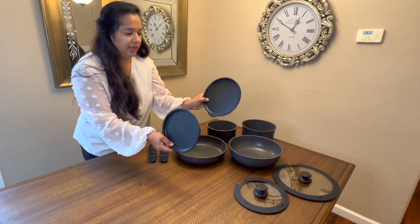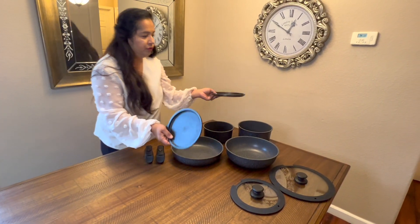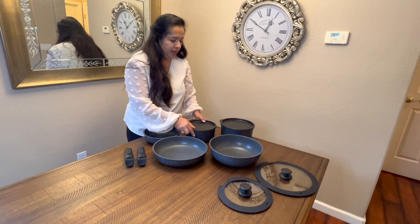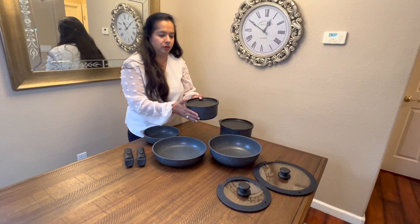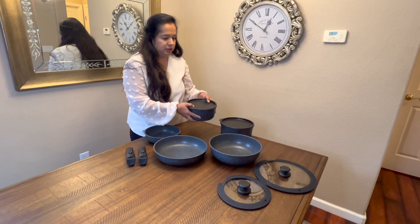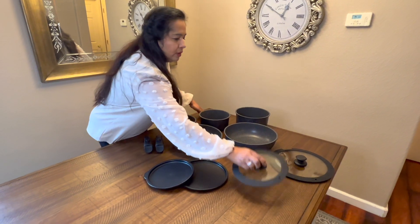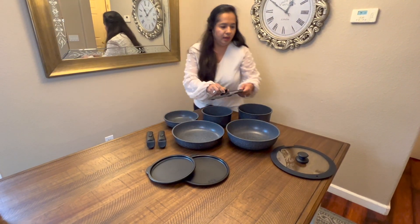It also comes with two lids, which is really nice. If you have any leftover food and want to put it back in the fridge, all you have to do is cover it up and take the container from the stove — once it's cold you can just put it right back in the fridge. Those are the two storage lids it comes with.